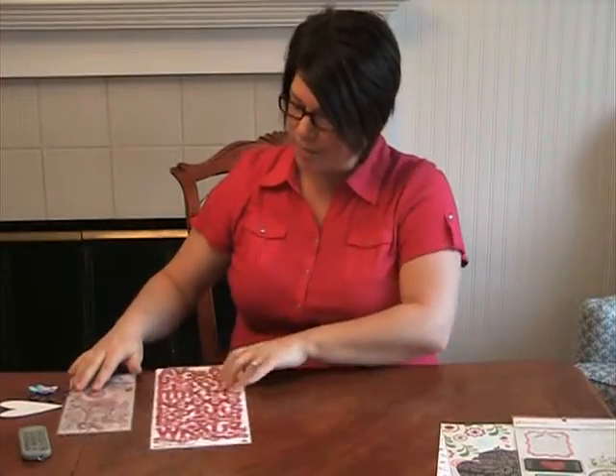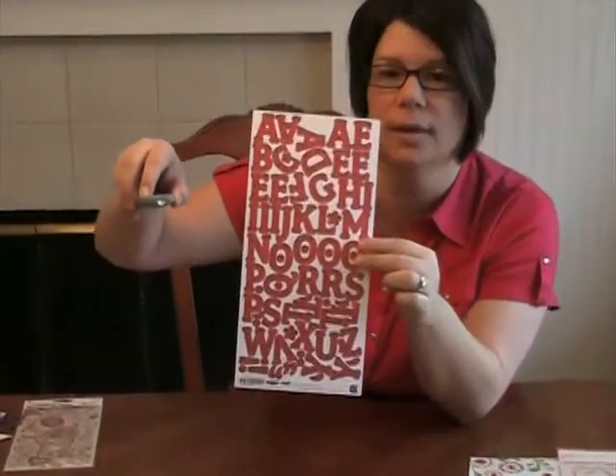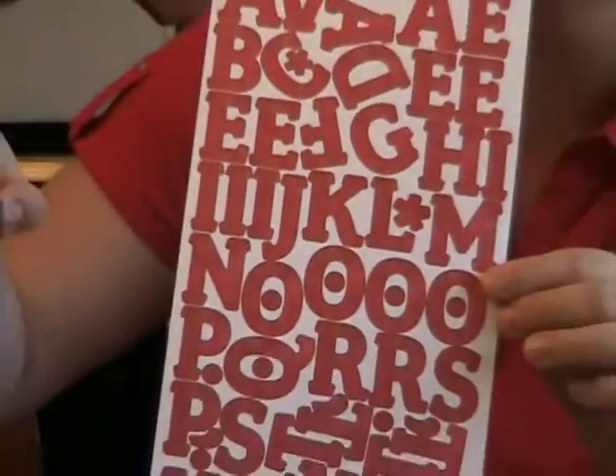You're going to get an alphabet this month from Basic Gray from their Sugar Rush collection. I love this — I love the font. I don't know if you can see this really up close, but these letters have a little white pin dot pattern to them. Really cute. So that's going to be really nice and whimsical with this kit.